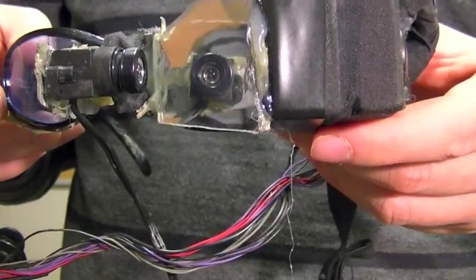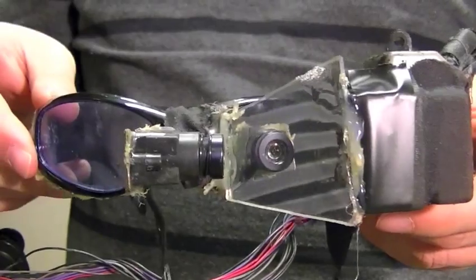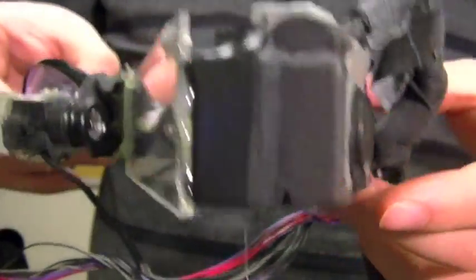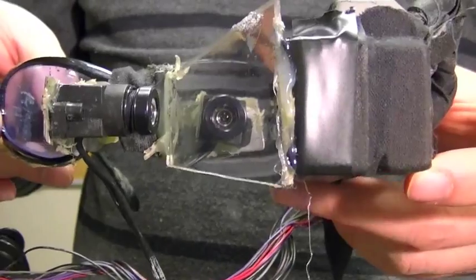I'm going to present to you how the iTap digital eyeglasses work. Here's a pair of older iTap digital eyeglasses from the late 90s, and as you can see, all the components are fairly visible.